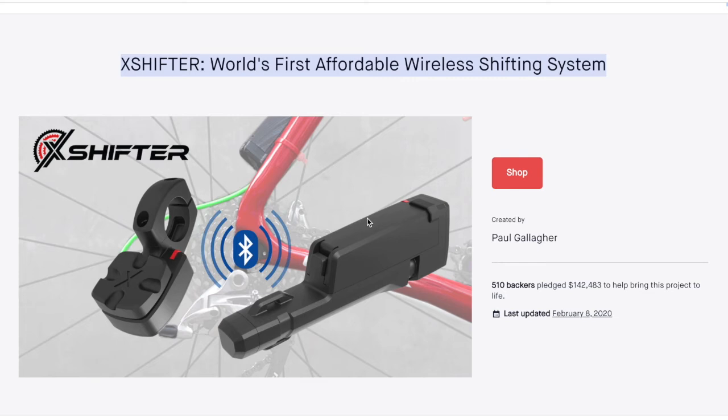I forgot to mention one important component that I also ordered for my e-bike build in my last video. It's this X shifter, which allows for wireless shifting of my main derailleur.